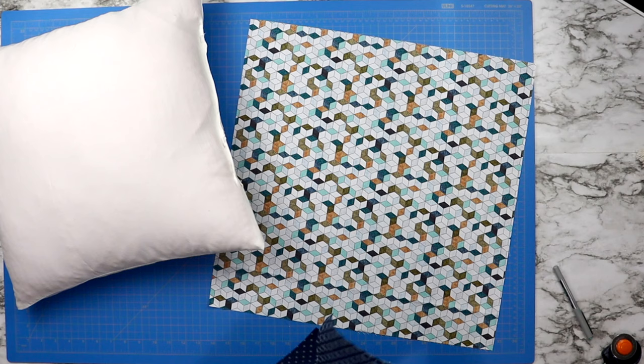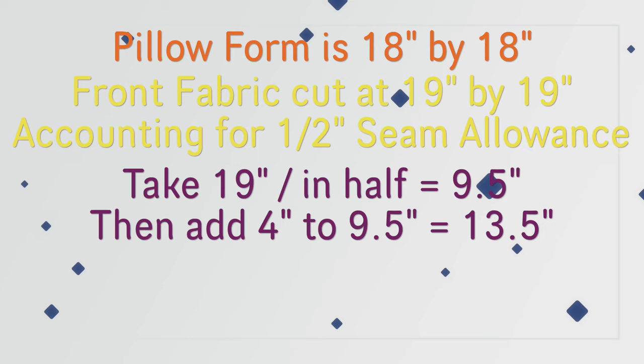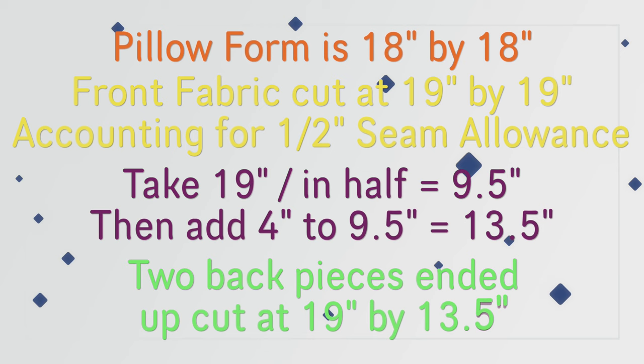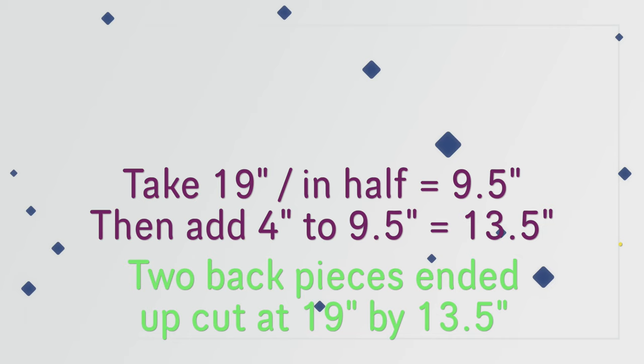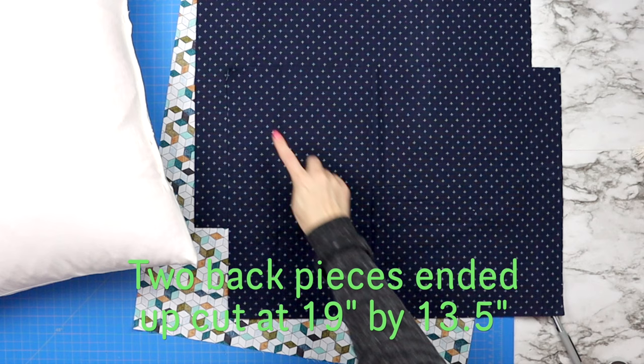Now it's time to do a little bit of math to figure out what size our back pieces should be. Because my pillow is 19 inches by 19 inches, I took 19 and divided it in half, which gave me nine and a half inches. Then I added four inches to that number, which gives me 13 and a half inches. So I cut my two back pieces of fabric at 19 inches by 13 and a half inches.